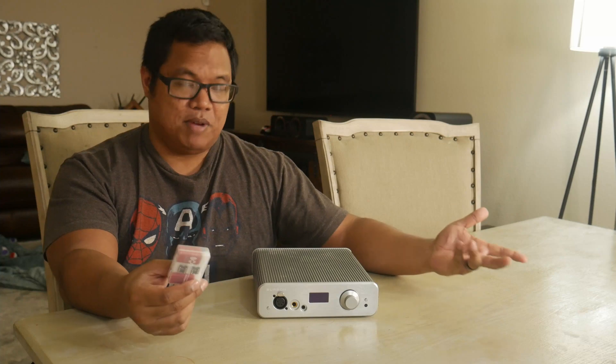So I had them send me two V6 Classic op amps. What I've been listening to for the past couple of months is a mix: I put in the two V6 Classic op amps and left two of the Vivid op amps in there.